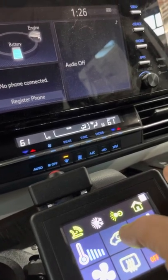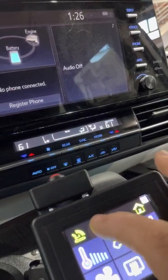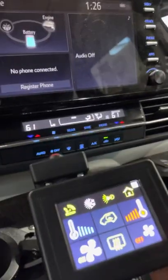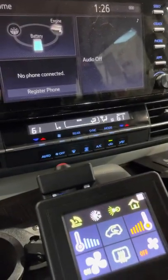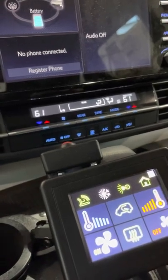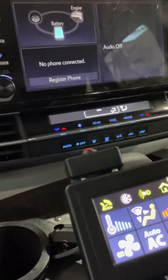When we activate the front defrost, the air circulation is cancelled automatically. This is a safety function — the system assumes there is snow or fog on the windshield and needs fresh air from outside, which is why the circulation function doesn't work when front defrost is active. Press and hold to turn it all off — that covers the HVAC side.